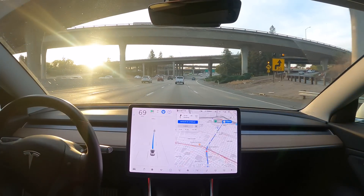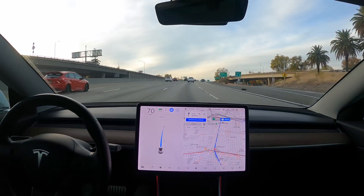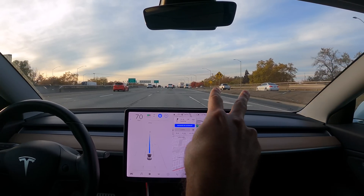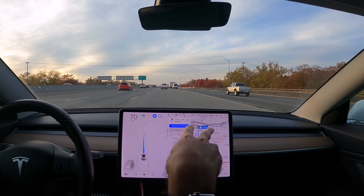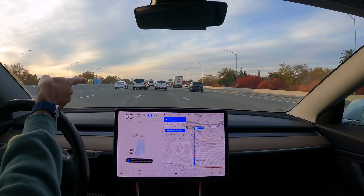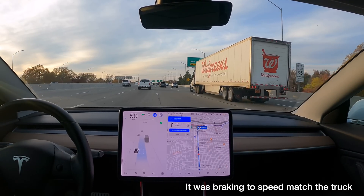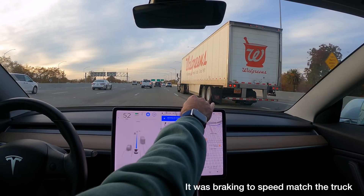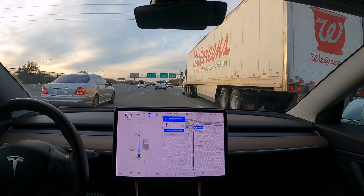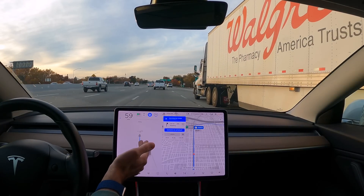I really like the performance Model Y — I think it looks so nice, especially with those new 21-inch Überturbine tires. This area is always crazy — Highway 99 and Business 80 are merging with two lanes and two lanes, all merging right here, and then there's an exit for 16th Street. The FSD braked a little too much because it was trying to speed-match the truck. There was plenty of distance for the cars behind me, otherwise I would have put my foot down on the throttle, because it pretty aggressively brakes to match the speed of that truck.